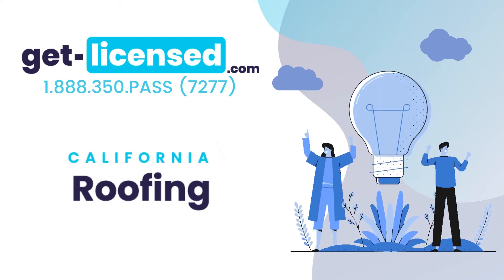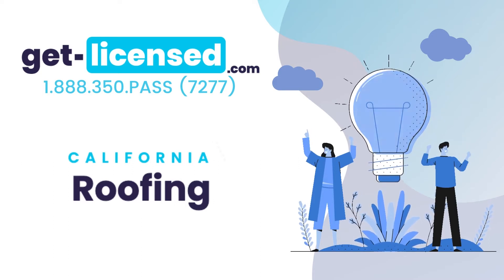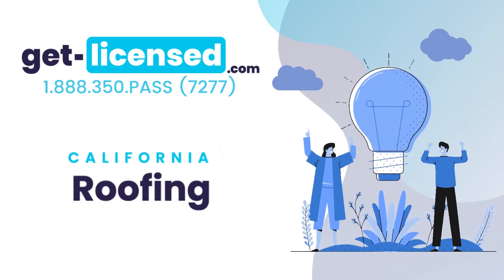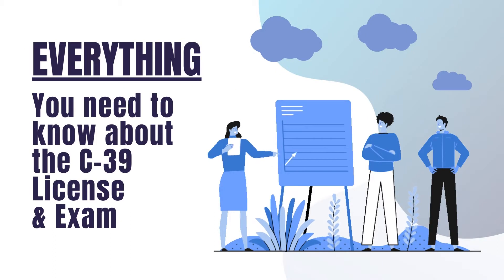Welcome to GetLicensed.com, your resource for California contractor license study guides. Our online practice exams and written study guide books can ease your homework headaches. We provide you with condensed study materials to pass the C-39 roofing license exam, saving you countless hours of studying.